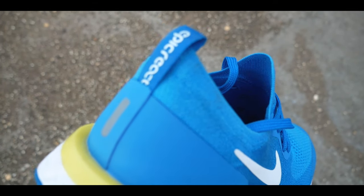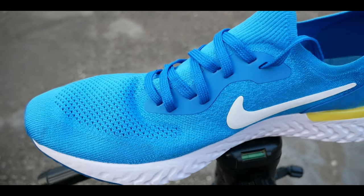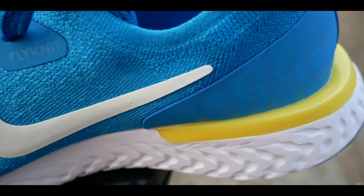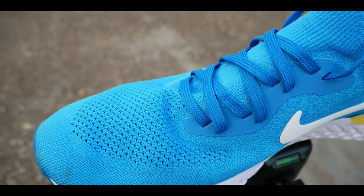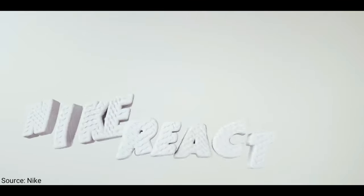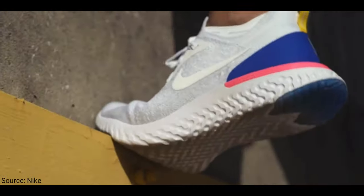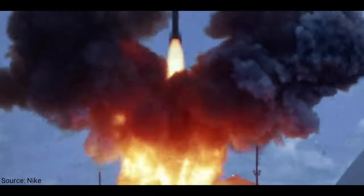This particular Epic React Flyknit is actually very good — it looks very stylish and at the same time it's pretty minimal. I like simplicity, and these might not be the simplest, but for running they are absolutely amazing. The bottom features a nice cushioned footbed and a rubber sole, so in terms of overall materials it is absolutely amazing.